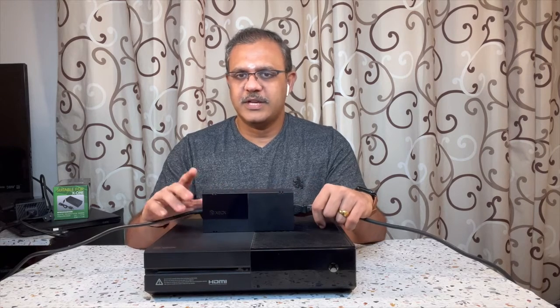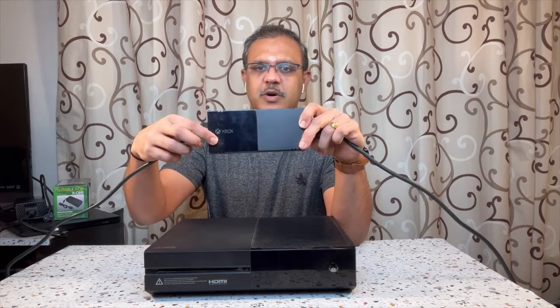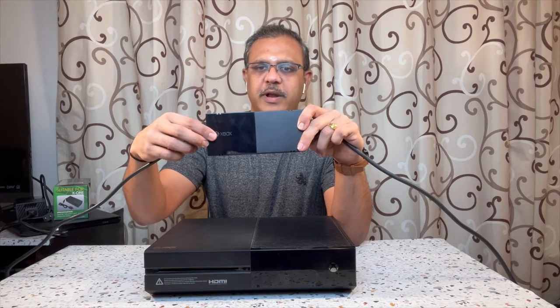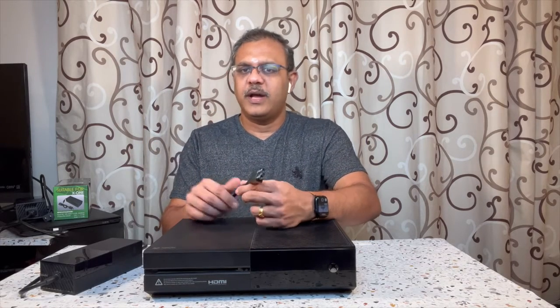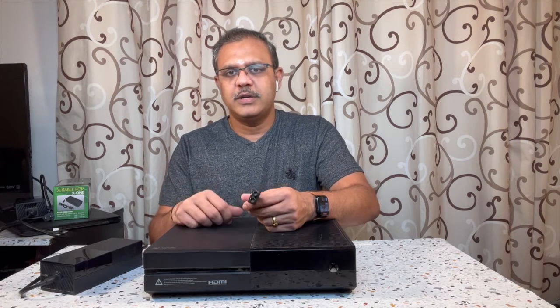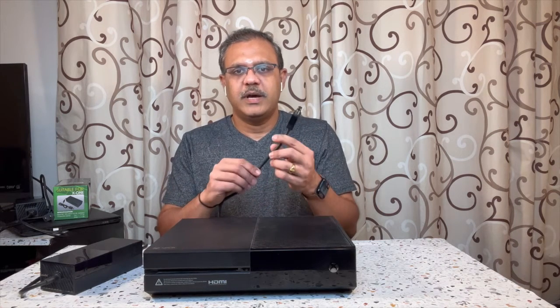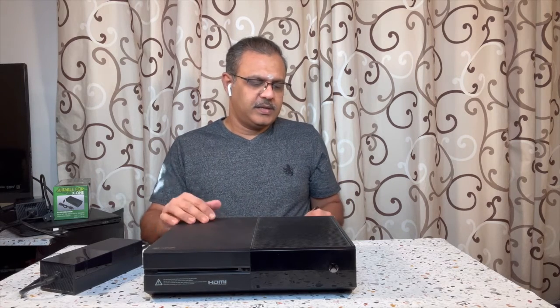This is the power cable that comes with the Xbox One, which has a fancy Xbox logo on its power brick. I have plugged the other side into my wall outlet, and I'm going to plug this end into the back side of my Xbox.